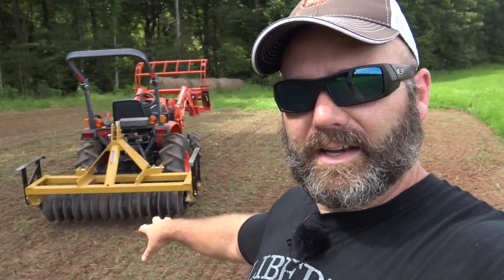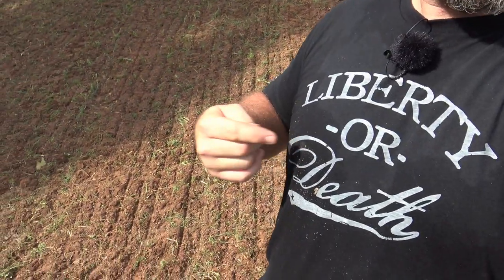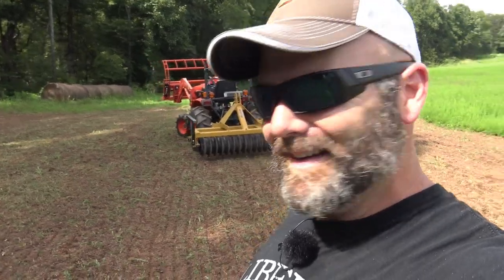We got it done — job well done. Having the right equipment really makes all the difference. We threw that tiller in the ground, tilled down a good depth, got the ground all stirred up even through fairly high grass. The tiller chewed right through it, we threw the seed down, and hit it with the cultipacker — no problem. In the next food plot video we'll show how we do it with a plow, disc harrow, and cultipacker, seeding clover and probably some radishes too. Thanks a lot for joining me here on the farm vlog — we're really happy with the Everything Attachments equipment. We'll see you next time on Stony Ridge Farm.